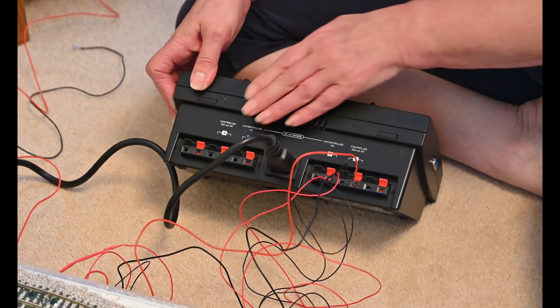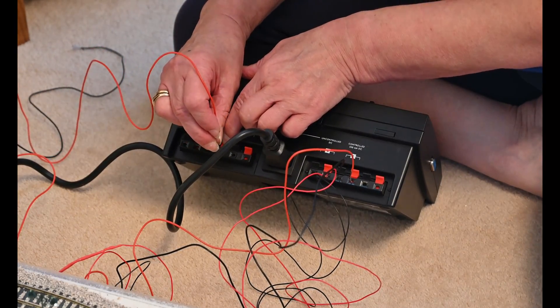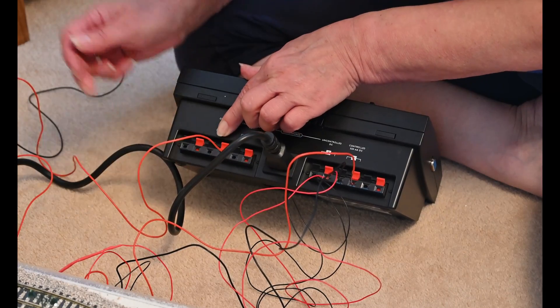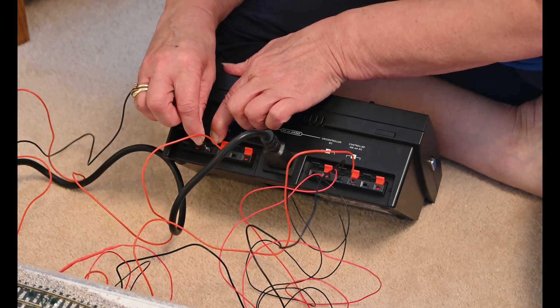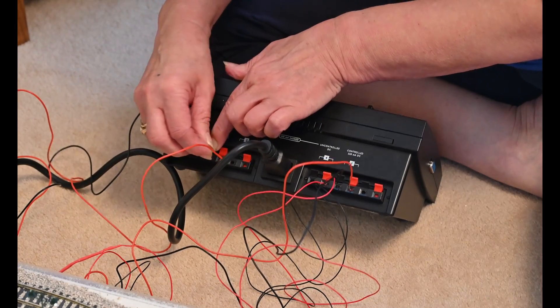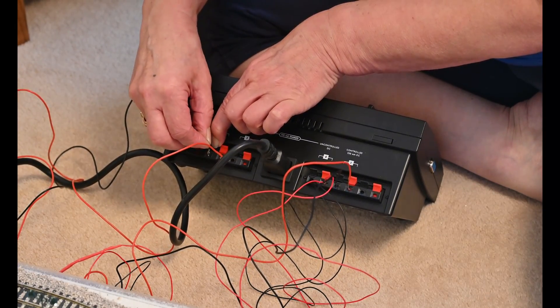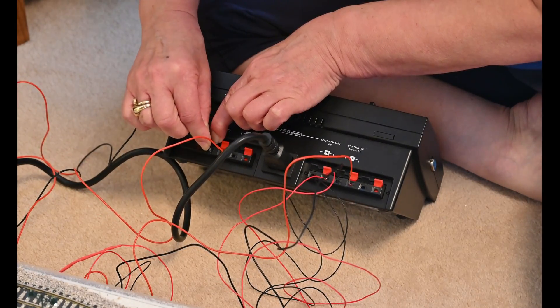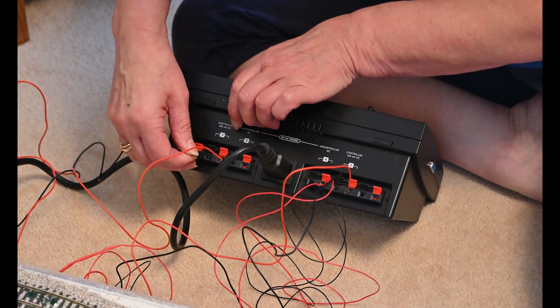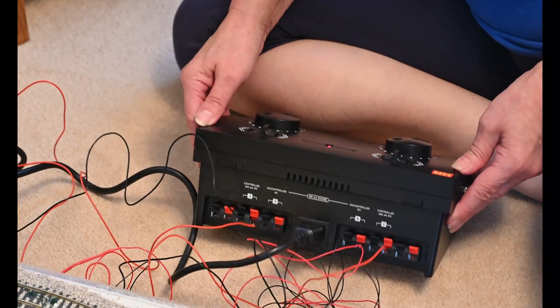And put the wires into the other controlled, which is the same as before — the red in there and the black is there. And because it's turned on the train is starting to move, that's no problem. Pull back the plastic, push the wire into the slot. And that's it.